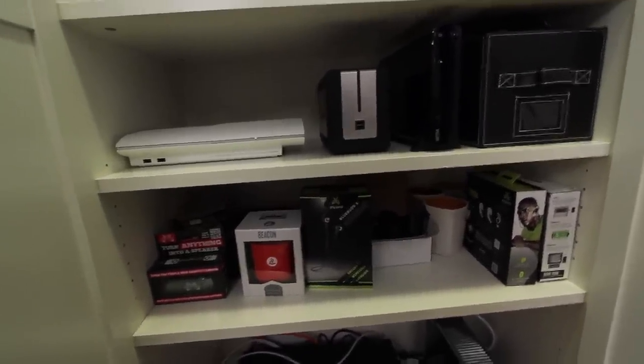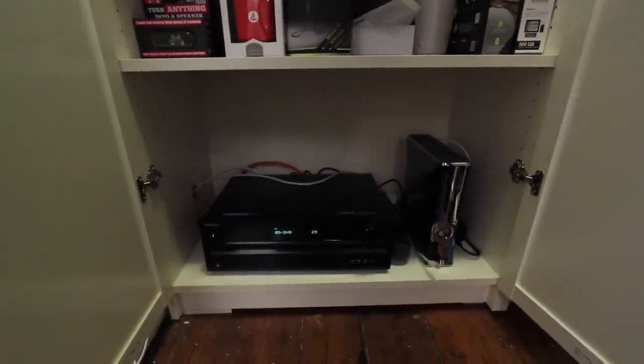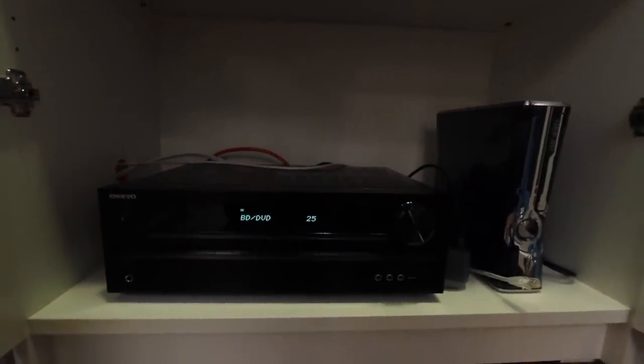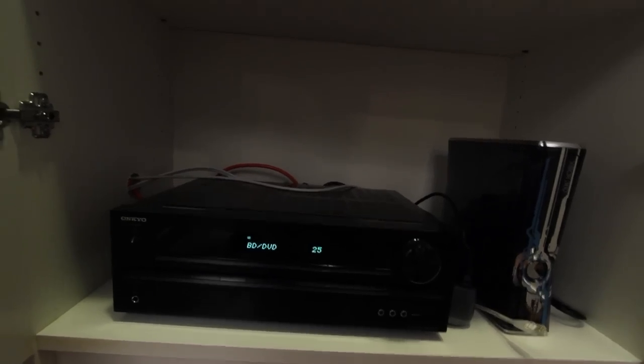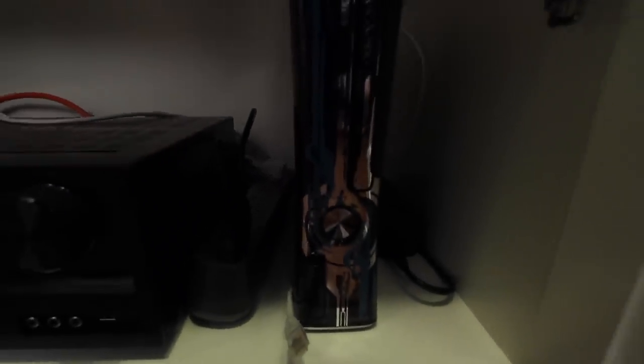Moving down a little further, you'll see the brand new receiver — this is an Onkyo receiver. The idea here is that I've got all the HDMIs from the different devices feeding into the receiver, and then I can send one clean HDMI to the television so there's no big mess right in front of the TV. You've also got the limited edition Xbox 360 Halo 4 console down there, which came with the game. It's got that kind of translucent design — one of my favorite designs on the Xbox 360.